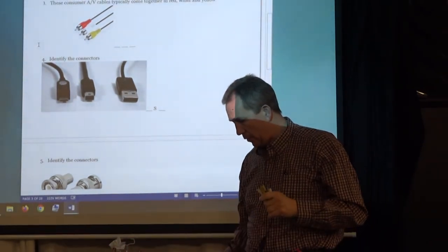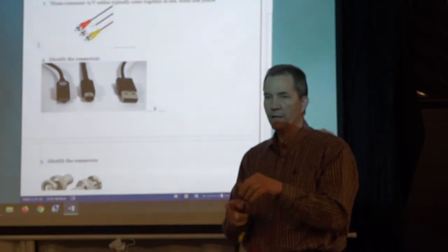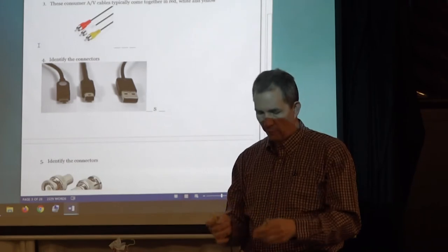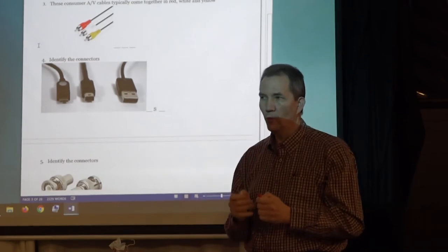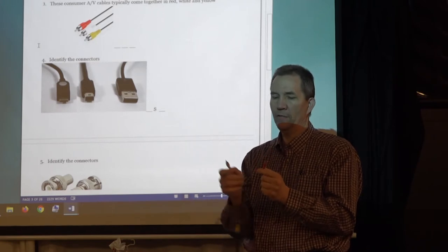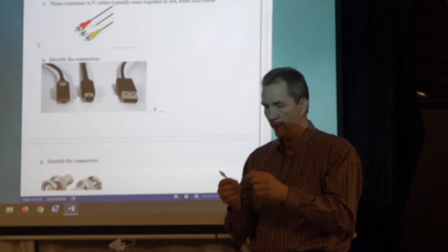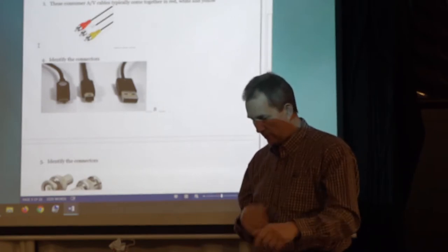RCA is actually a brand but they got their name on them. Yellow, white, red — what is the yellow for? Video. Yellow is always video. White and red therefore are audio. A good rule of thumb is red right. Everyone in the industry goes white into the left, red into the right. Just get that habit: red right. It's not on the state test but it's very useful in life.